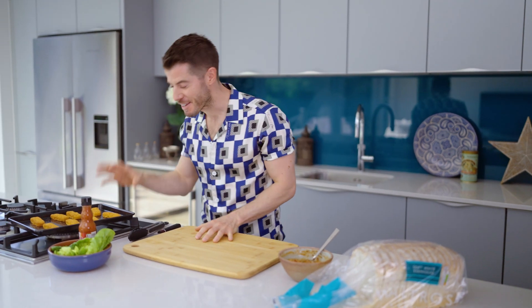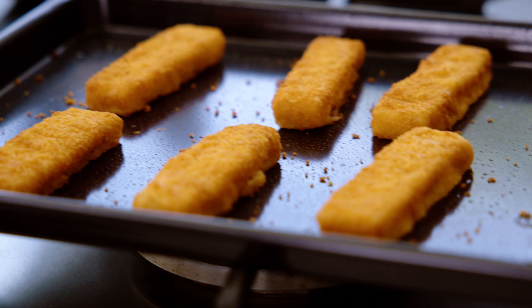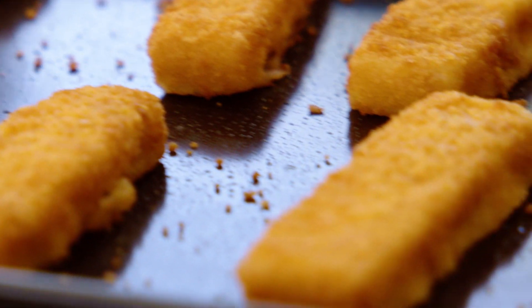Look at these little beauties — they've just come out of the oven, they're golden, crispy, the smell is amazing. Just cook them off to packet instructions. Today I'm using the Waitrose Essential fish fingers — they are fab and they're certified as sustainable to the MSC standard. One of my guilty pleasures is dunking a whole fish finger into some mayonnaise and just having it like that. I'd love to know how you do yours — what is your favorite way to have fish fingers? Let me know in the comments below.